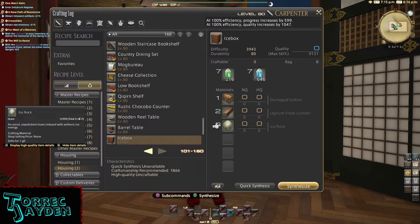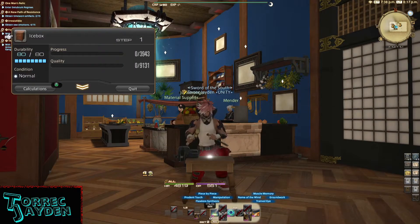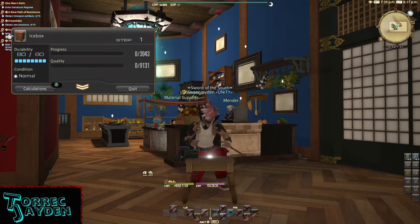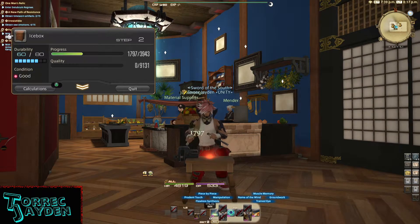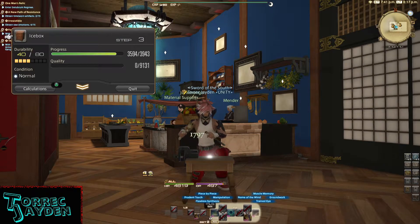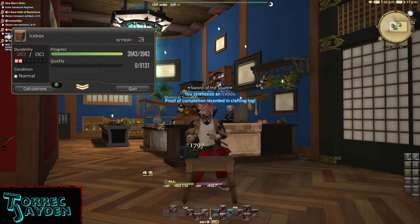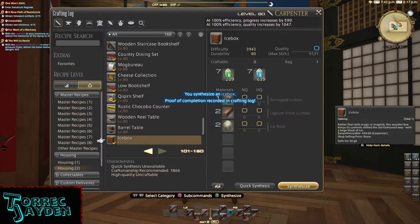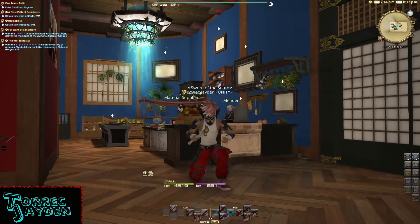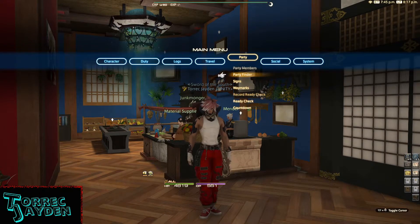Let's get the mats together and make it. The mats for this one can be difficult or expensive to obtain if you don't have access to a free company submarine. The Damaged Icebox is going for about two million on my server right now. If you're lucky enough to get the mat from your FC sub though, GG. The Lignum Vitaea Lumber is easy to gather and synth, and the Ice Rocks are a quick gather from a level 25 node.